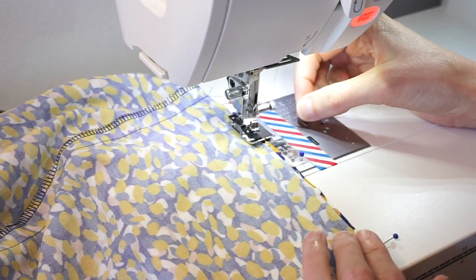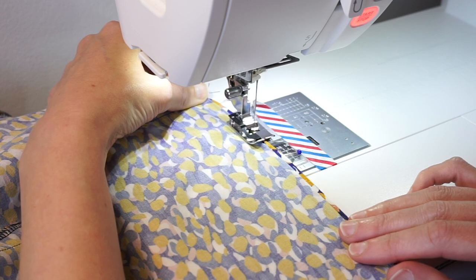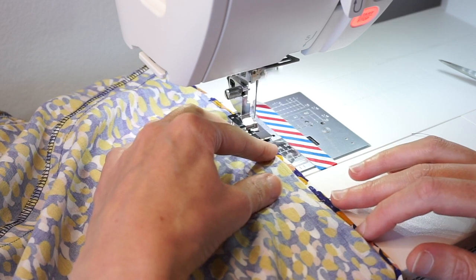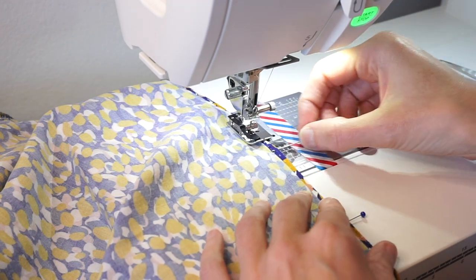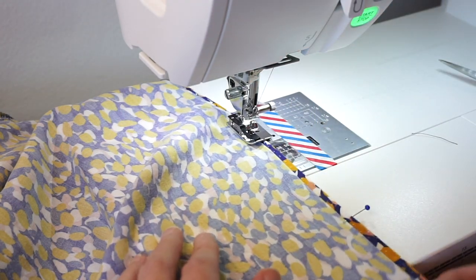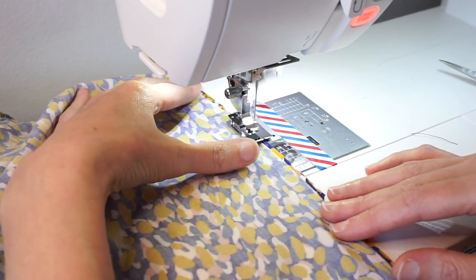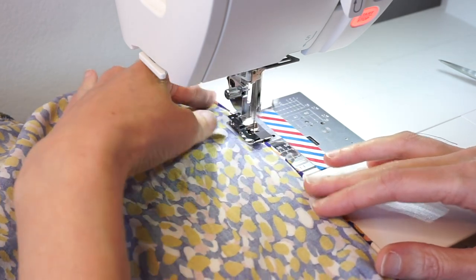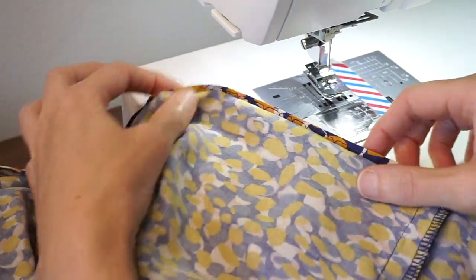I'm just going to hold my thread so it doesn't go down. As you approach the pins you'll want to remove those, and as you go along just keep it folded the same way. It feels a little like you're doing it backwards, but just keep stitching around until you get back to the beginning. And here's what your stitching will look like.